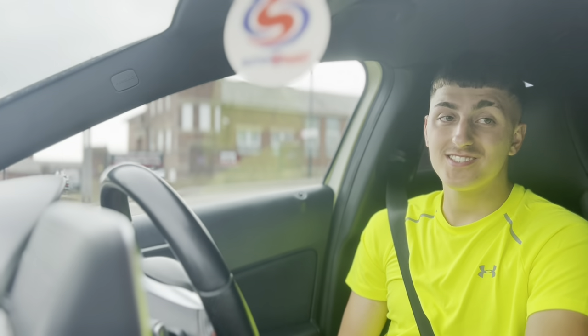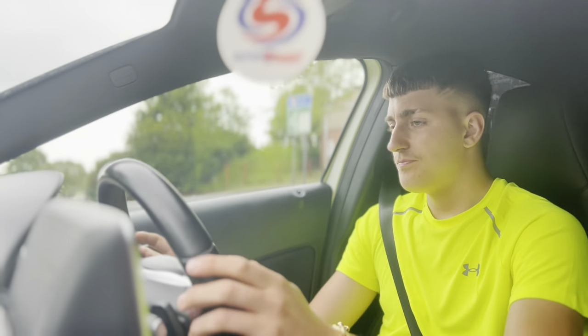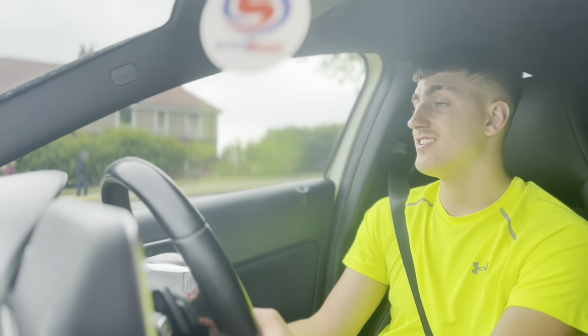Yo! Welcome back to Air Motors. So today I'm going to fit my grill on my Mercedes A-Class. Now I feel very rough as I've been out last night, so we're going to try it.